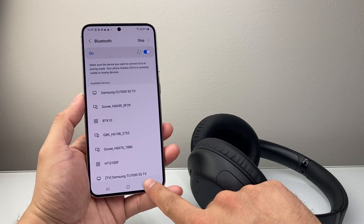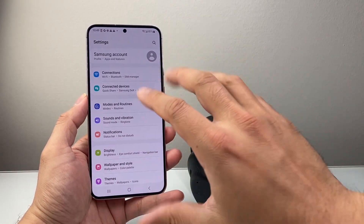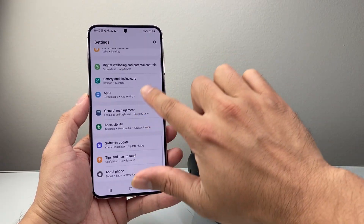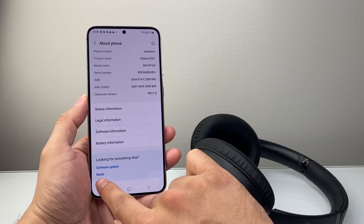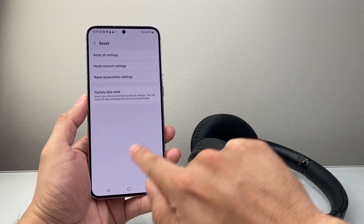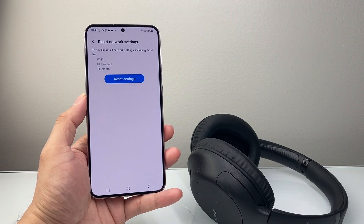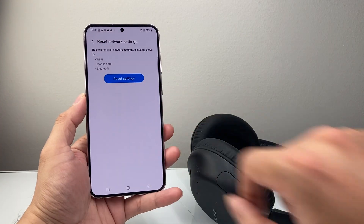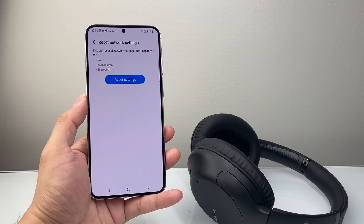Now, after you have done that and it's still not working, it's time to go back to the main settings. You're going to try to do a network reset. You can search that up, or go to Settings, then About, scroll down to Reset, and you can reset the network settings, which will reset things like network-related settings, any Bluetooth connected devices, and data connections. It will not delete any of your data, but it's an important step if you simply can't get the device to show up on Bluetooth.